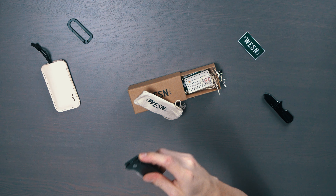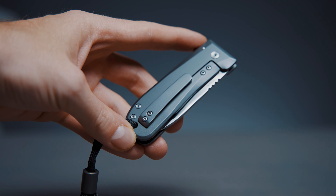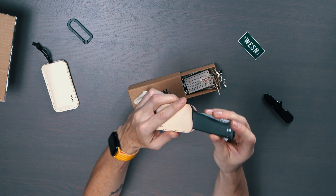It has a frame lock mechanism that works absolutely perfectly and it's fun playing around with. It has a pocket clip and a lanyard hole, and you can also get this nice leather sleeve for your knife which comes in two color options.